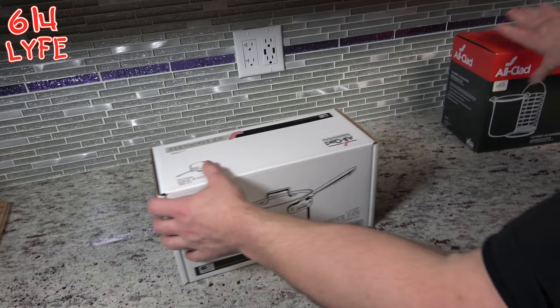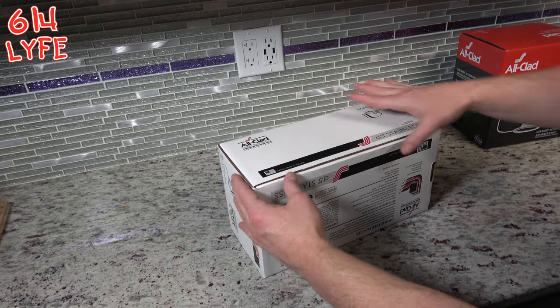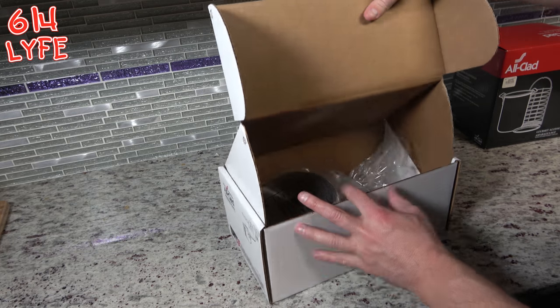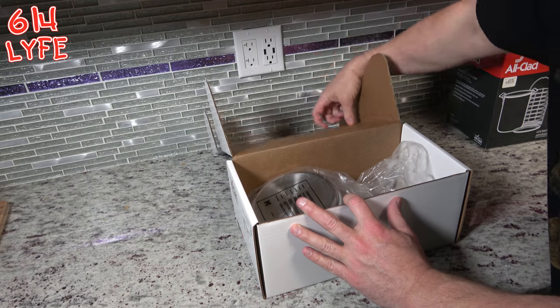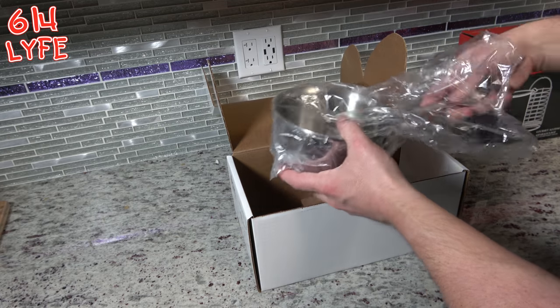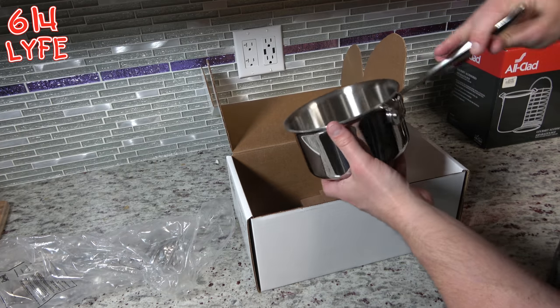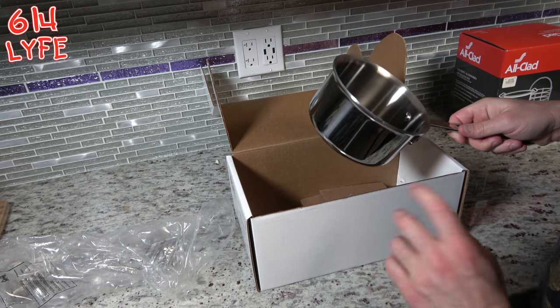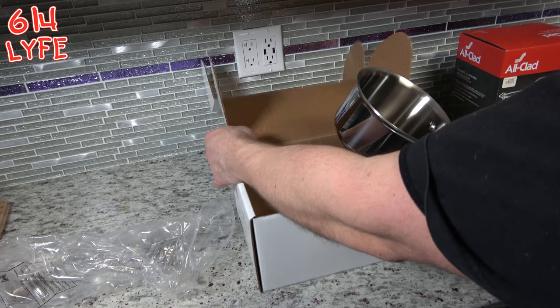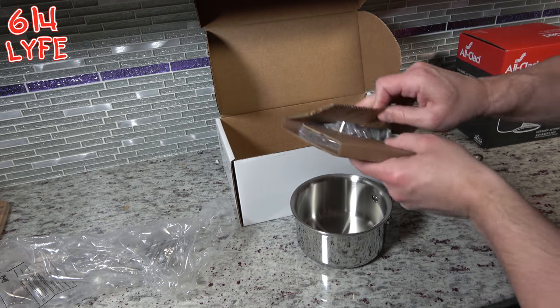The first thing we're going to unbox is the 1.5 quart saucepan, so let's go ahead and get into it. We open this up and — what do you know — the pan's in there. Saucepan, real nice, All-Clad. It's one of the only brands we deal with. I apologize if you hear squeaking because my dog just got a new toy. And it comes with a lid.